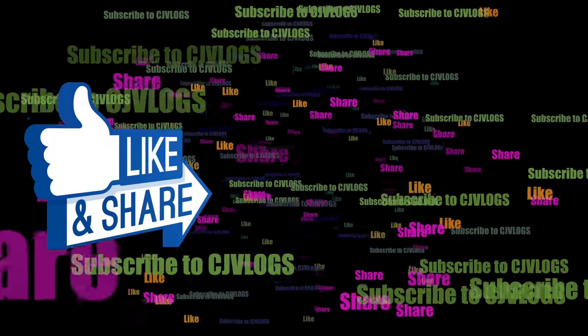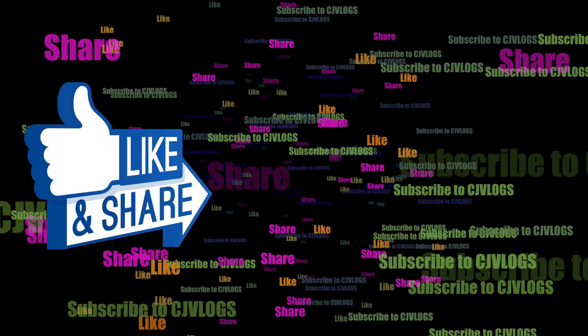That's all for today guys. Do like and share this video with all your friends and subscribe for more content like this.